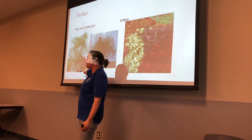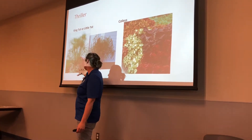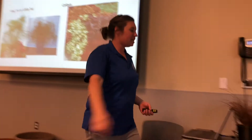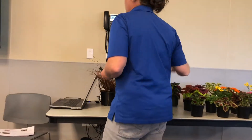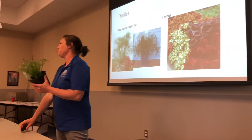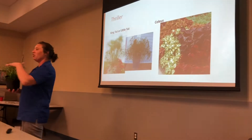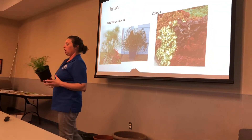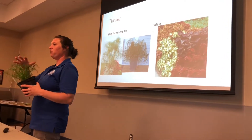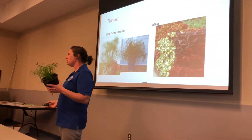This one is called King Tut, and King Tut will get about two and a half to three feet tall, especially if it's super happy. And this is Little Tut, which gets about 18 inches tall. I did find Little Tut, and Large King Tut is out there in the marketplace. It is super cute. I like it because it's airy — I just like the texture and the feel. It's going to add dynamic to your container but it's not going to be overwhelming either.